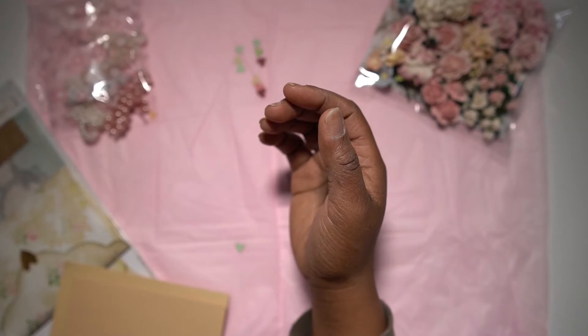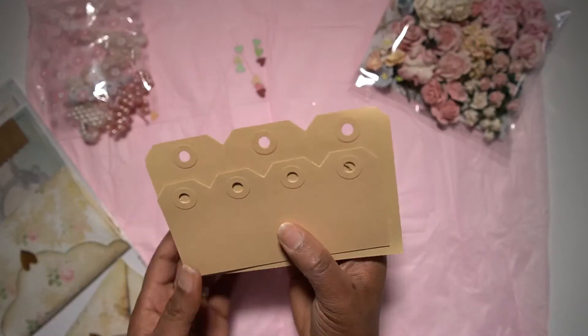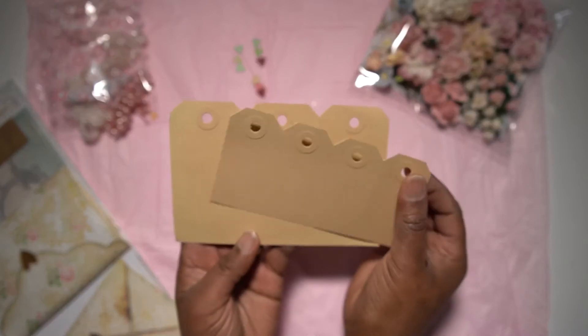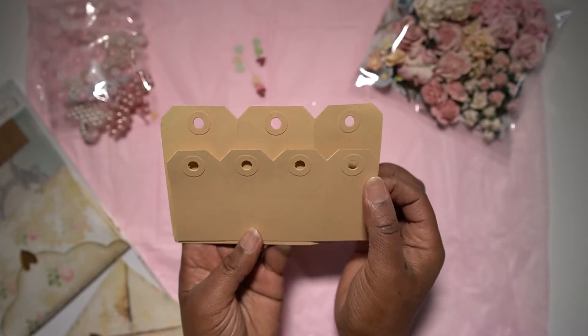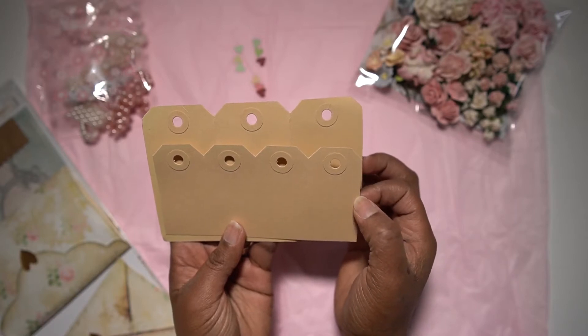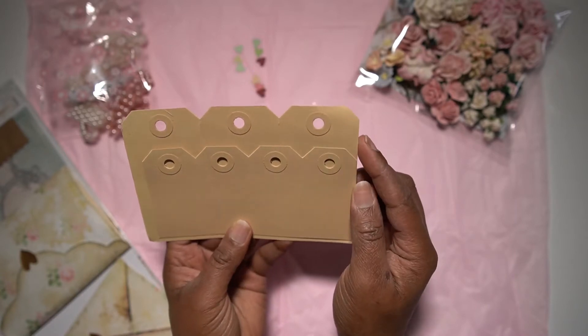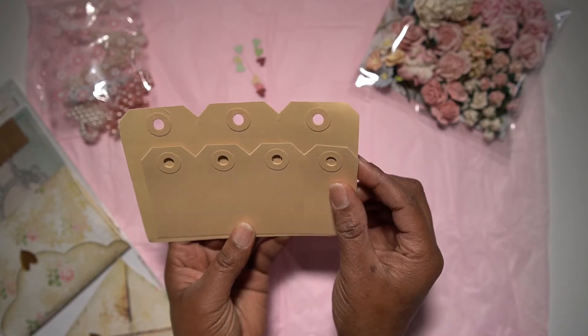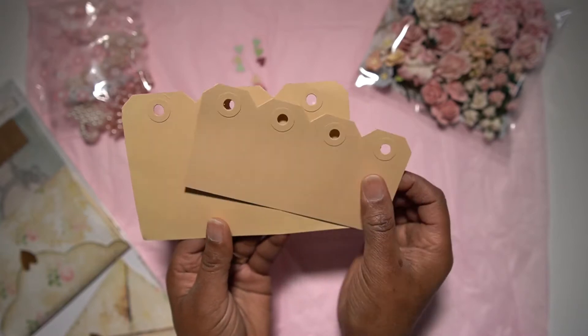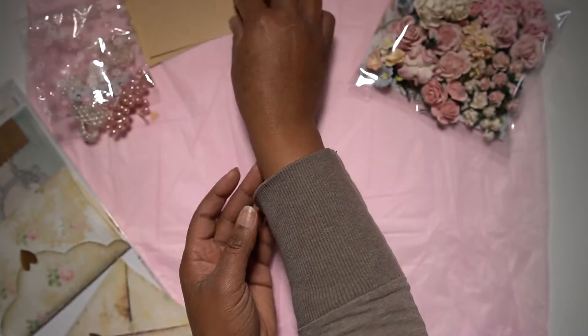I also included a few tags — sort of manila tags in different sizes. This one is approximately two inches and this one is about two and a half inches wide or long. So those are the two manila tags.